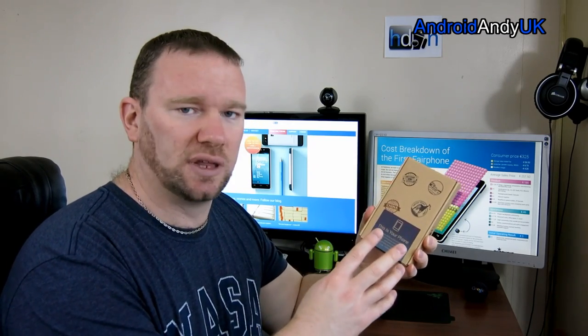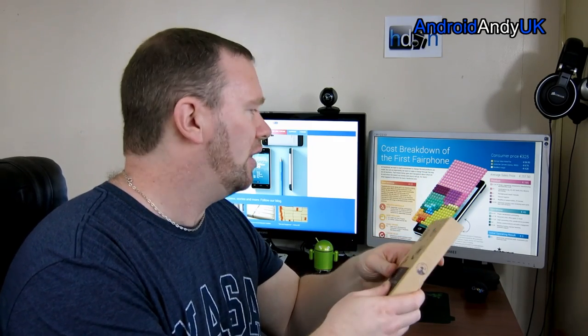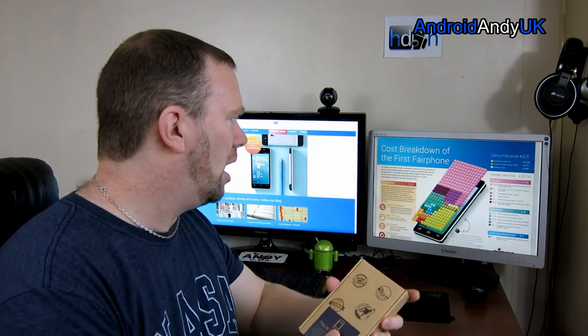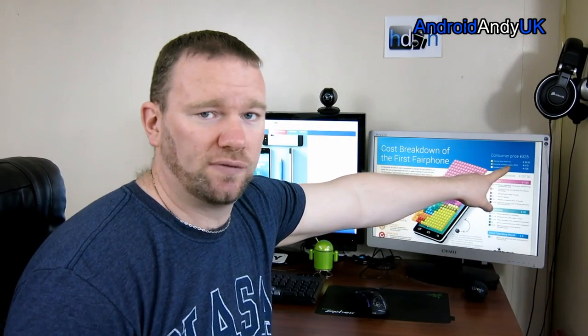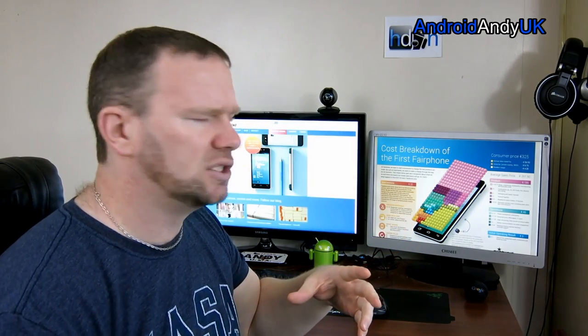They try and resource everything responsibly and produce it responsibly. The website's very interesting — it gives you a total breakdown of the whole cost. Consumer price 325 euros, and if you put shipping and tax in I think it's about 336 euros I'm told.